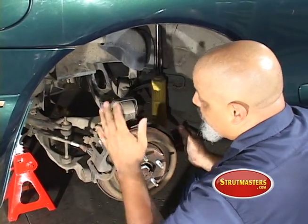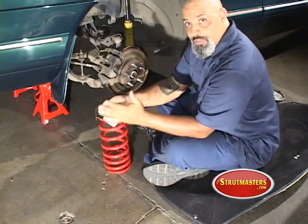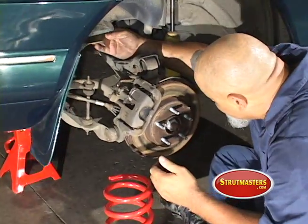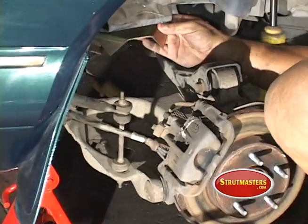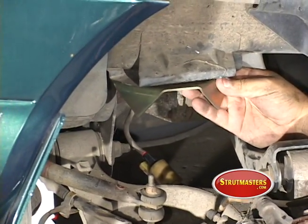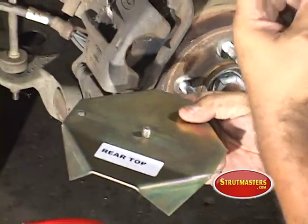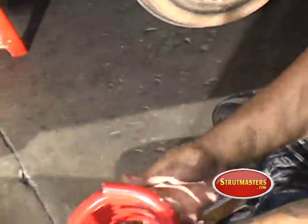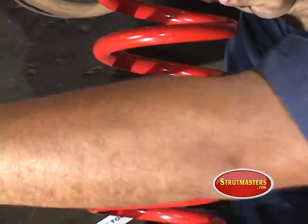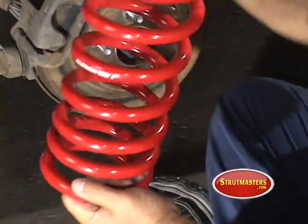Now all that's left is putting in the spring — real easy. Before you put the spring in, it's really important that the plate goes in at the top. It's got a little bolt there to locate it — it goes in the hole, and that's all it does. It's held in by the weight of the vehicle, so you've got to remember that when you put it in. It's also important to make sure that the writing on your spring is facing the rear of the car. That locates the spring where it needs to be.